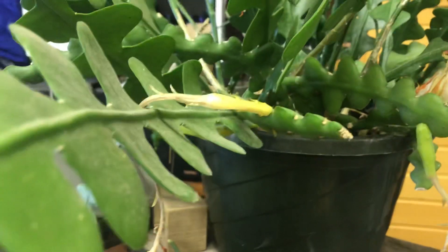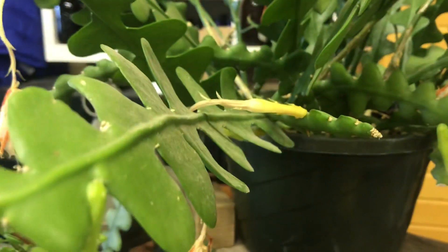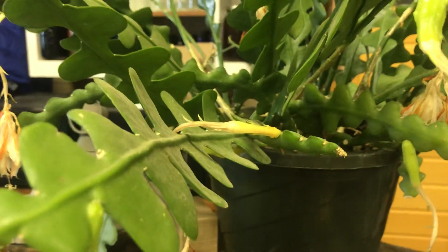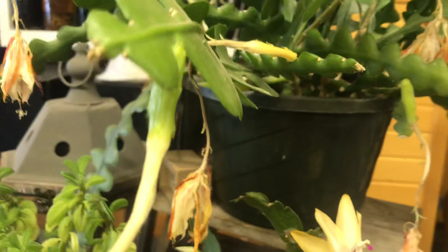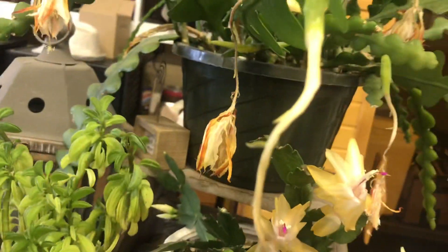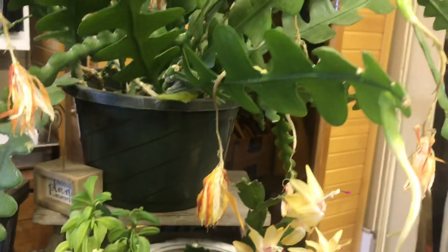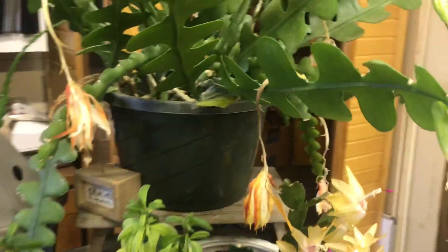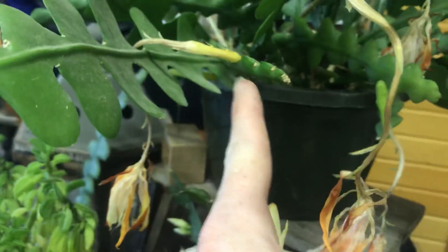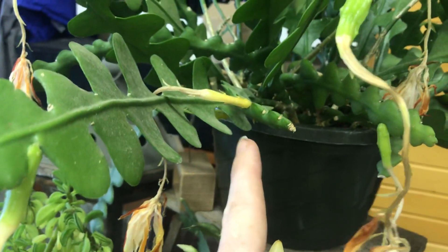So this bloom right here, you can see it hanging here — this was the first one that bloomed, and there was only a single bloom that bloomed that night, so there was no one else to pollinate it with. It was about two or three nights later when the next one bloomed and I went ahead and swirled my brush around that one anyway, but was pretty positive that it was way too late. You can see how the bloom looks here — it just starts yellowing and eventually dies right back, and this will just fall off in about a week, or I could take it off now, no problem at all.